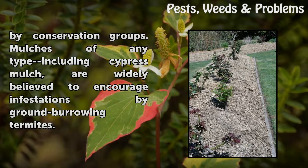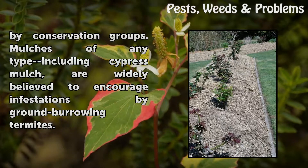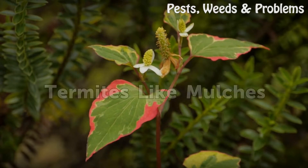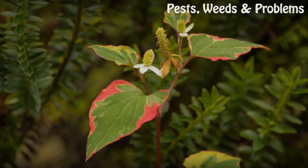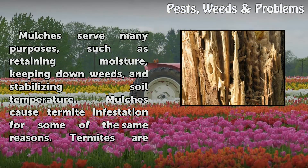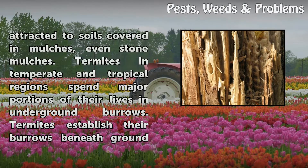Mulches of any type, including cypress mulch, are widely believed to encourage infestations by ground-burrowing termites. Termites like mulches. Mulches serve many purposes such as retaining moisture, keeping down weeds, and stabilizing soil temperature. Mulches cause termite infestation for some of the same reasons. Termites are attracted to soils covered in mulches, even stone mulches.